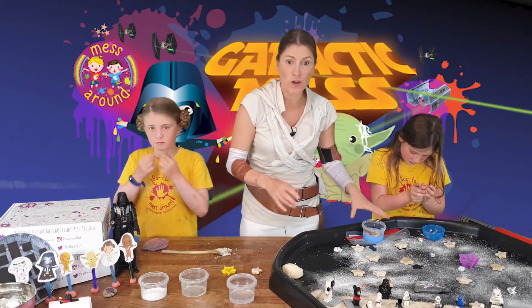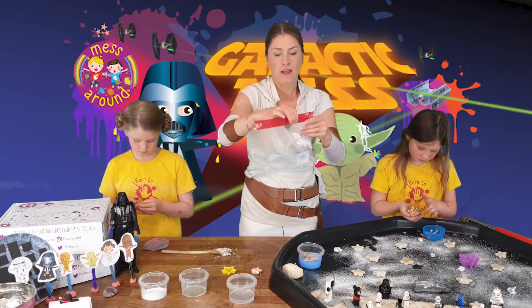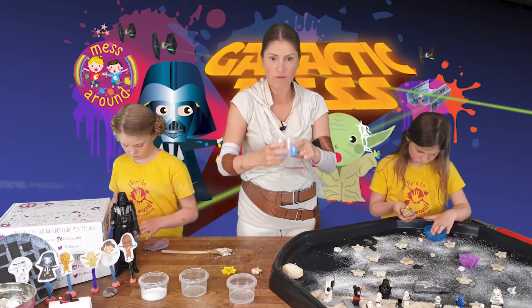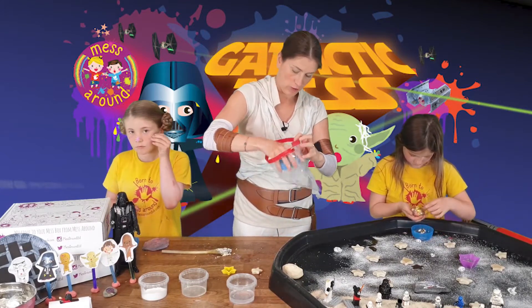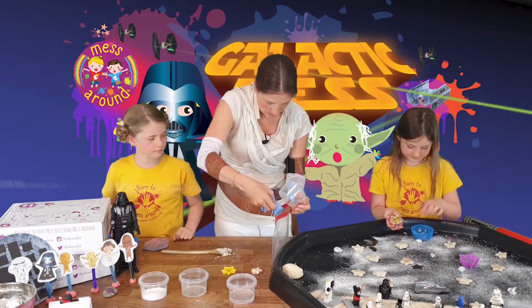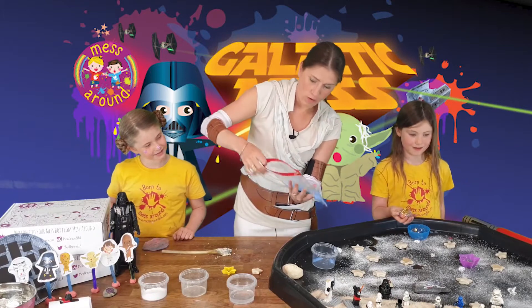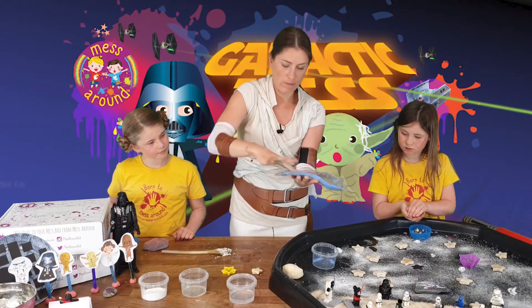Next I'm going to show you what you could make - a sensory bag. Sensory bags are great for babies, and you can do some tummy time on the floor. All you need is a sealed Ziploc bag. We've made some soap slime with some nice stars and glitter, and we're going to pop it into the bag. That is nice and gooey! Start squishing it through, then seal it and keep it sealed - a great sensory bag for babies.